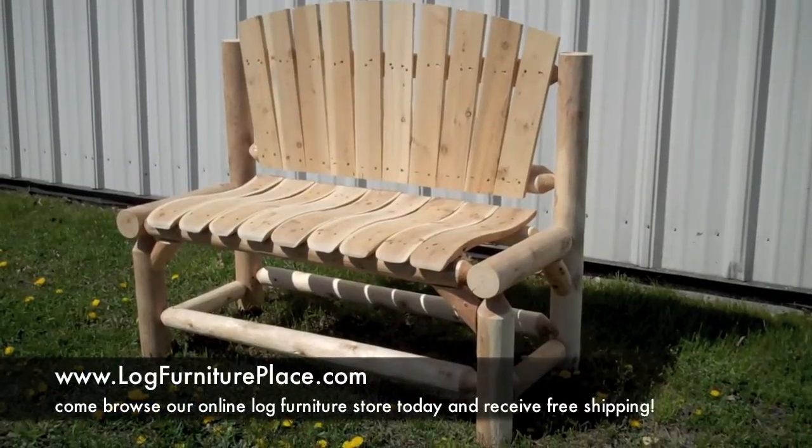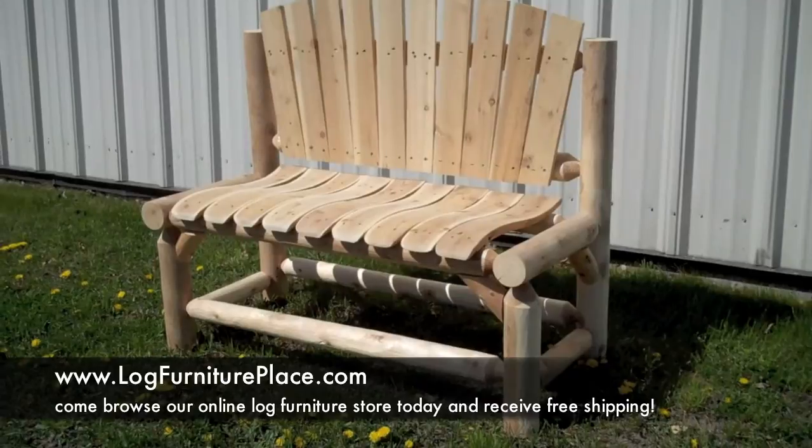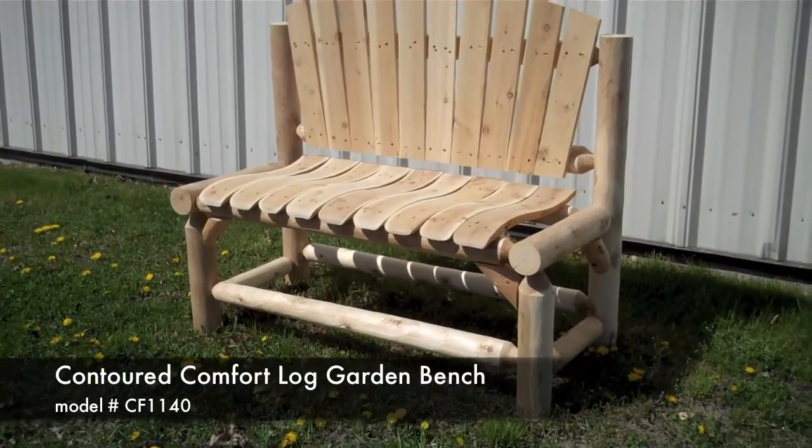Hi, this is Josh with JHE's Log Furniture Place. You can find us online at logfurnitureplace.com. Today we'll be taking a look at our contoured comfort garden bench.